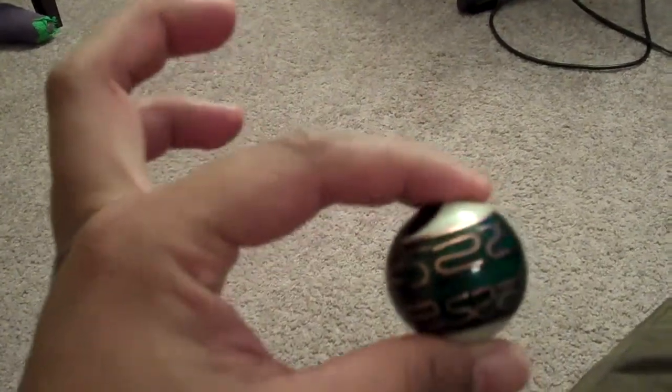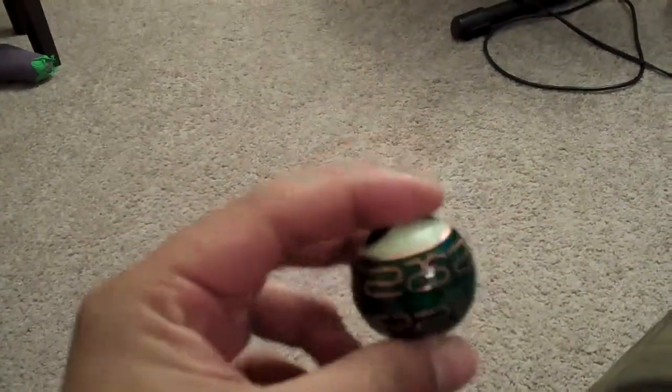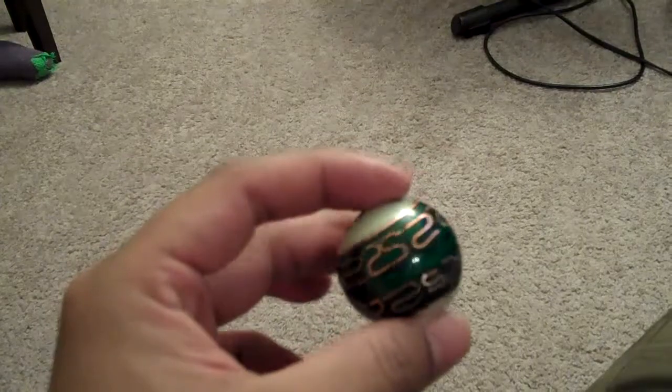Tennis balls are not solid steel and they have a little bit of give to them, so it's easy to pin on the ground. You can also use those racquet balls — those blue racquet balls that you see people use when they play in the gym.